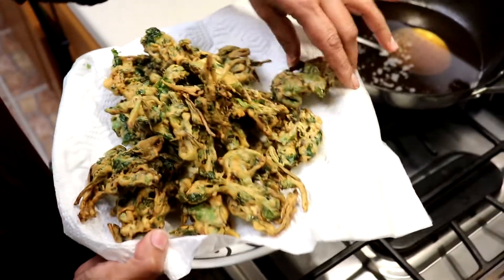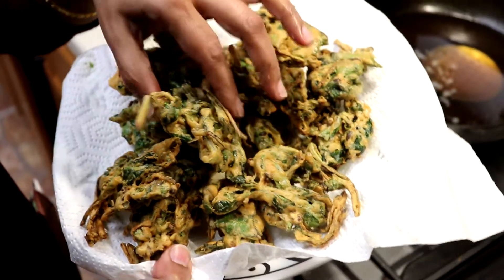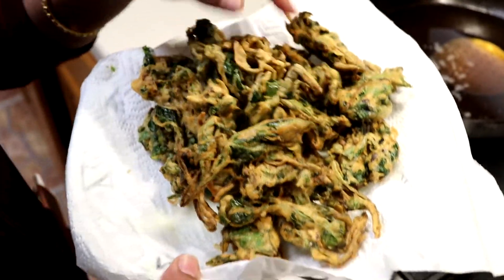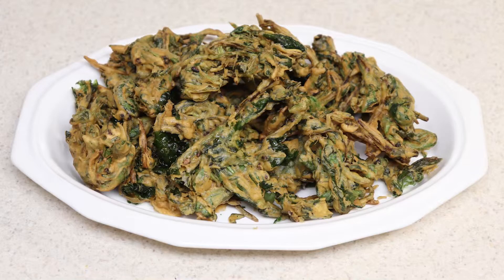Our crispy spinach pakora is almost ready. Let's put it on a plate — here is our crispy and yummy palak pakora, or spinach fritters, ready to eat! You can eat them with ketchup, tamarind chutney, or just as they are. Thank you so much for watching — don't forget to like, share, and subscribe. I'll see you with a new video; until then, enjoy!